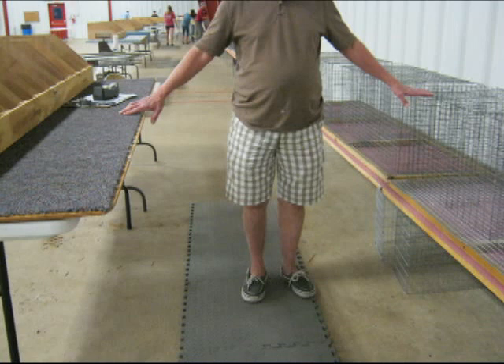The distance between the judging table and the wire holding coups is important. This picture shows them to be about four feet apart. We don't want them too narrow because the judge needs to have room to work. But we don't want them too far apart because the judge would then trip over the foam mat going from the table to the holding pens. This also gives more room for the exhibitors if the tables are not positioned too far out in the center of the judging room.